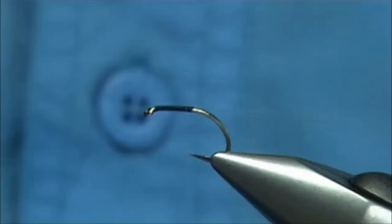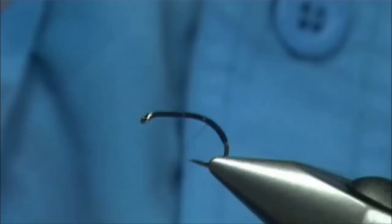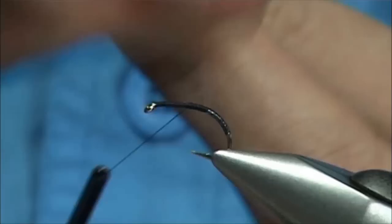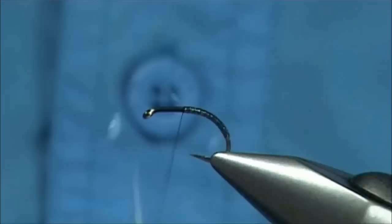So it's going to be a slight variant. I'm just going to run the thread down to that point and then bring the thread up. You can either rib the body or have them in touching turns — so that's what I'm going to do, just work my way up. That should make it nice and shiny. Work my way up to that point, make sure it's secure, trim that up, and that's your body done — nice and shiny.